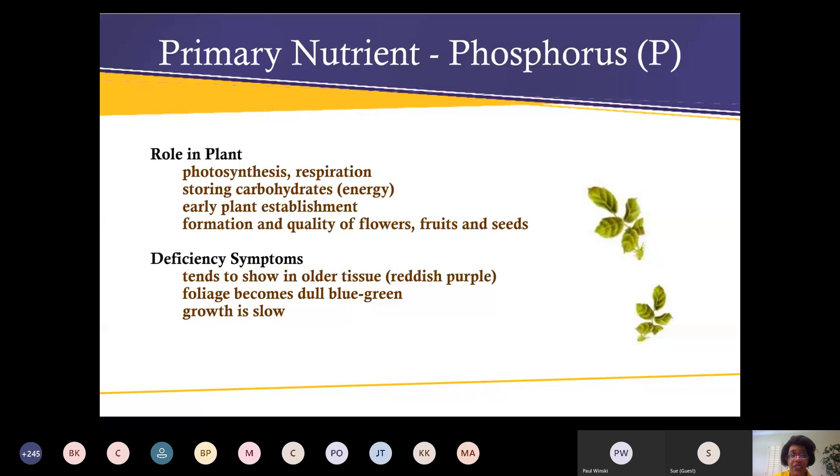Phosphorus helps with photosynthesis, storing carbohydrates, early plant establishment, and the formation and quality of flowers, fruit, and seeds. If you're deficient in phosphorus, plants tend to show reddish-purple coloring in older tissue, foliage becomes dull blue-green, and growth is slow.